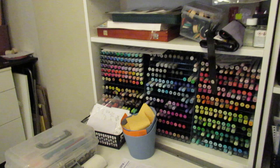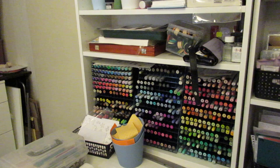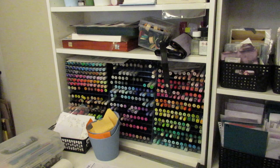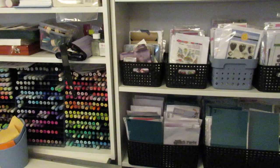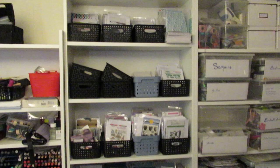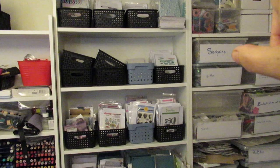I use Spectrum Noir trays for my markers — they also fit other brands. It used to be completely full but the Illustrator markers have gone to a friend and I got her Copics for that. They're not all in here yet; they're in one of those wardrobes because they don't work and I don't want to keep getting them out and find out one is dry. The boxes are also from Ikea — they don't sell them in this size anymore. The baskets are from a dollar store, Action, in the Netherlands.